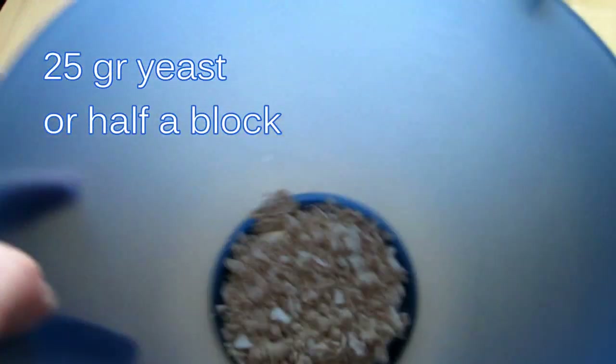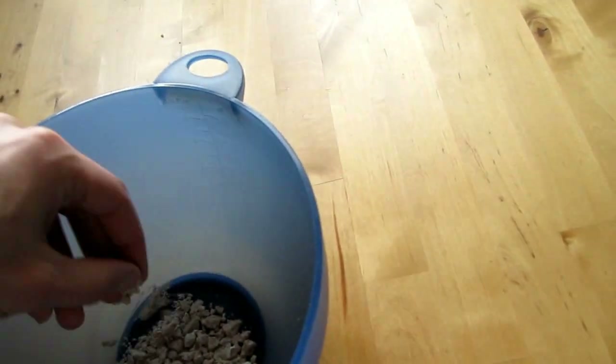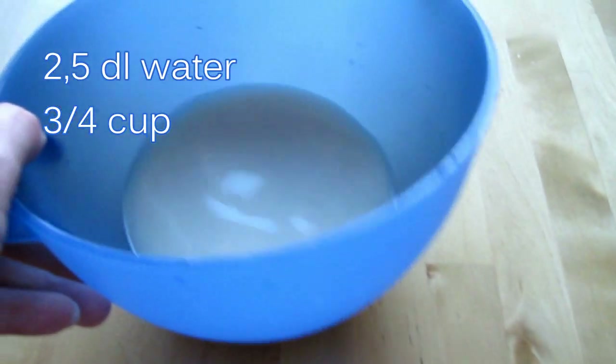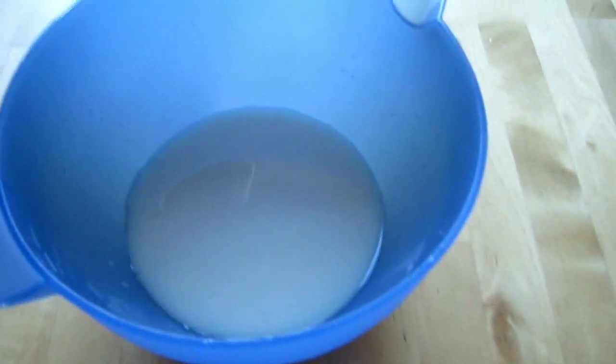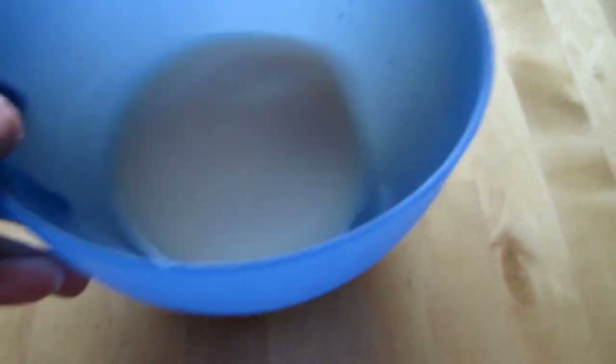First of all, I put some yeast in a bowl and I'm going to dissolve it with a little bit of warm water, not hot but warm. Now I have put two and a half deciliters of warm water into the yeast and it's completely dissolved.